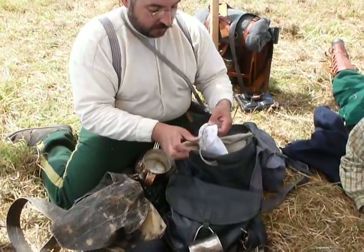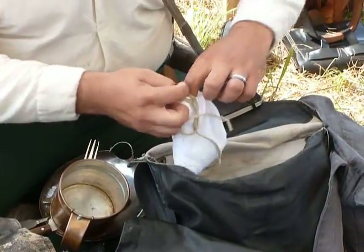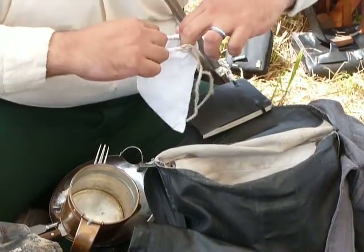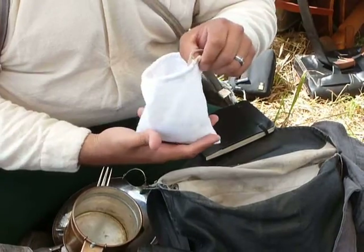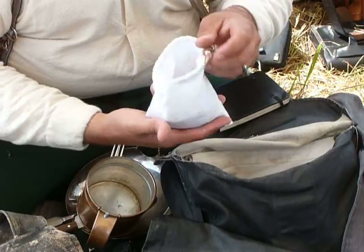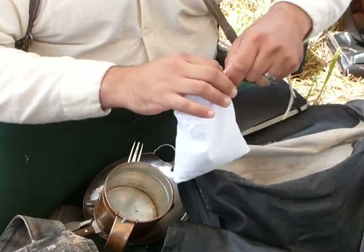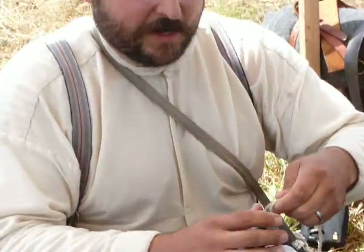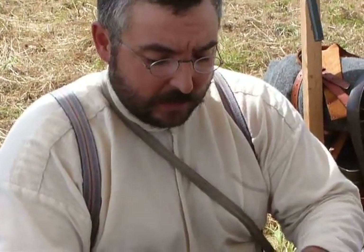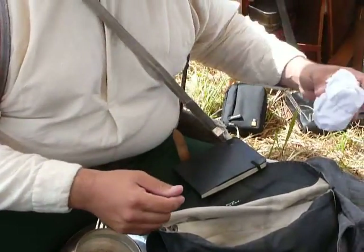It definitely wasn't a junk drawer — it would primarily have their food, but it's reasonable to expect some period correct personal items that they would have handy. I'm a big coffee drinker like all the rest of our soldiers during the war, so I have my rations. NCOs would be issued ration and a half, so we'd get a little more goodies than regular soldiers. These are coffee beans — you wouldn't have ground coffee. These ones are already roasted. James Townsend and Son did a great video on how to, in a very period correct manner, roast green beans and prepare them and cook them on a campfire — we'll have a link to that in the description. I also have a wrap of hardtack, so that can go with my coffee in the morning.